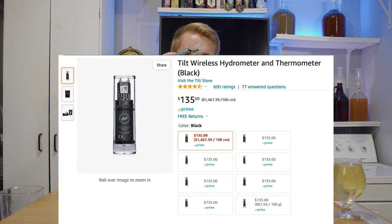I want to give my experience and opinion on these. First, the price tag — I'm not talking about the Tilt Hydrometer Pro, which is a much more expensive purchase at $250. These standard ones run about $135 US dollars each, regardless of color.